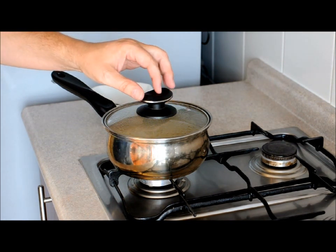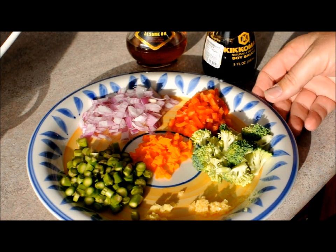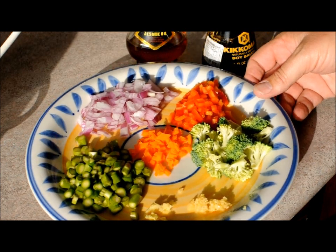For any of you who are thinking this is how you cook rice, you're correct. It's basically the same thing I would do to rice. For my fried quinoa, or stir-fried quinoa, I'm going to put some veggies.